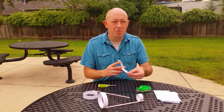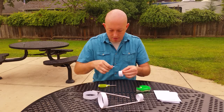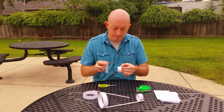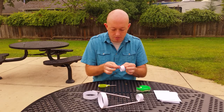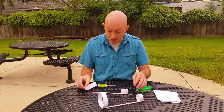Then take the third piece and wrap it around to form a second, smaller loop. So now I've got two hoops and a straw.